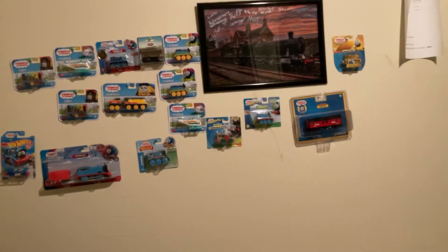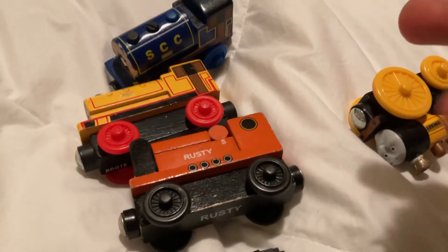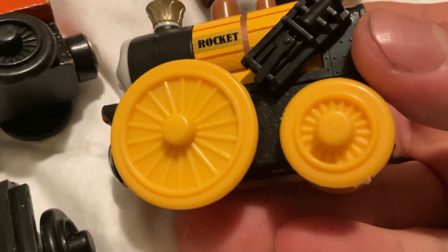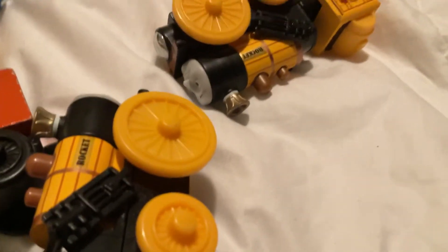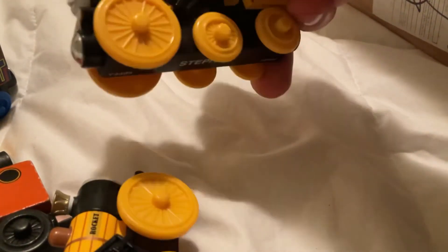Like, some of my collectibles on the wall. One thing I noticed is that they added, like, an indication of a piston on Stephen on each side, which is really cool. As for the Stephen, I'll probably just put them up for trade or try selling them off.